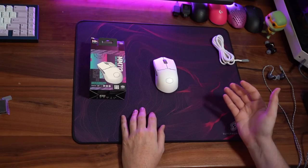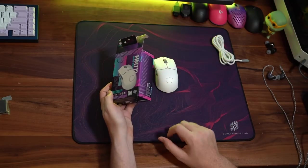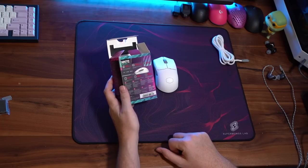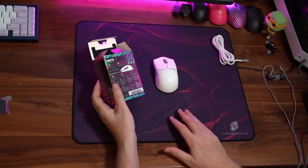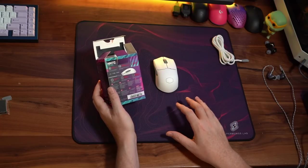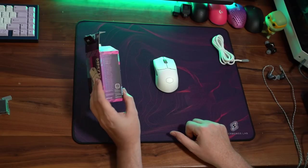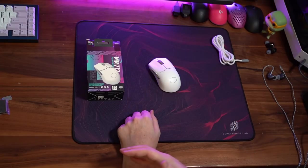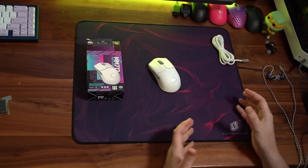In terms of the overall unboxing experience, it's actually very similar to the MM711 with that form factor box that looks pretty good. All the information on the back of the box that you could possibly need — it is a 3370 sensor, and I believe this time around they're actually using a better PCB. I didn't notice any latency issues last night, and it does have those optical switches which actually feel pretty damn good. The click latency — I didn't notice any humanly noticeable issues.